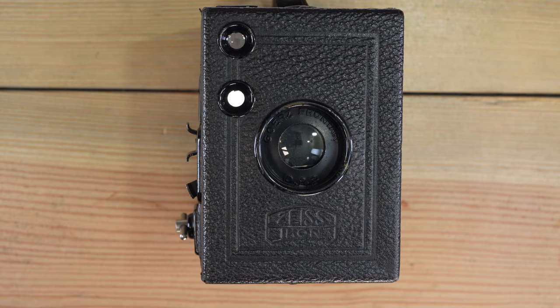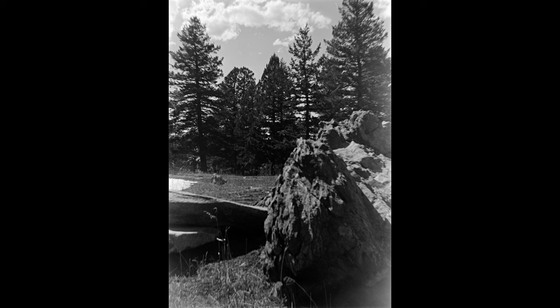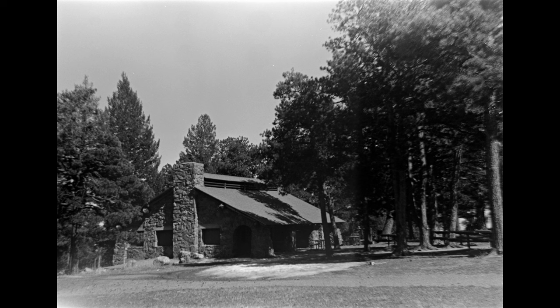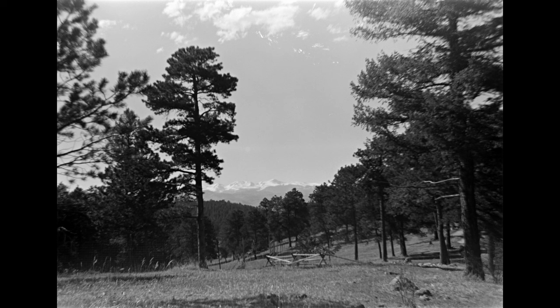This is a 120 film format 6x9 camera, meaning you can pick up any 120 film at any camera store and use it here. The 6x9 image format is about the size of the outer box — that's your negative, and it's a very large negative. It has no light meter and no flash sync. It can't power a flash directly, but in bulb or time mode you can open the shutter and manually trigger a flash. It has a leaf-type guillotine shutter with an instant shutter speed of approximately 1/30th of a second, and three different aperture settings. Pretty basic but mechanically reliable controls.